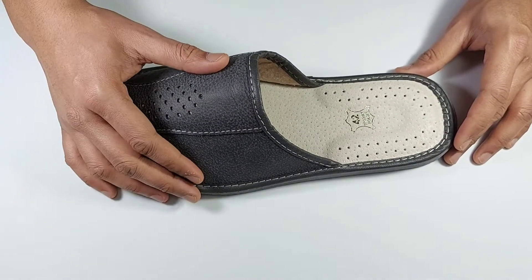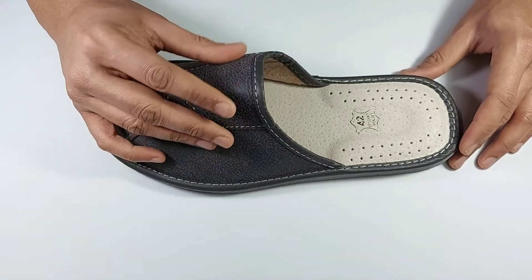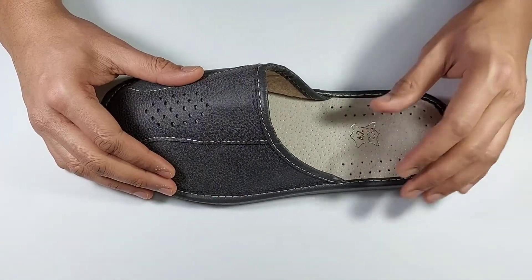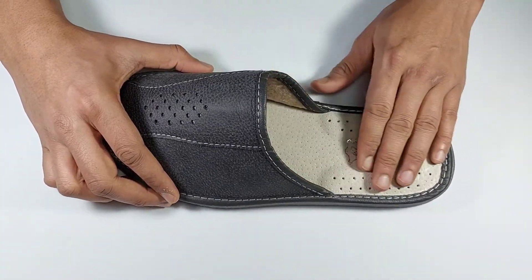Welcome to video description of Apollo Leather Sleepers. Upper made of genuine cowhide leather stitched in contrast white stitching and pores on top for circulation of air. Inner fills lining for frictionless and easy slip-on.